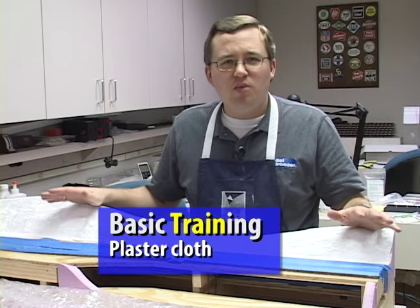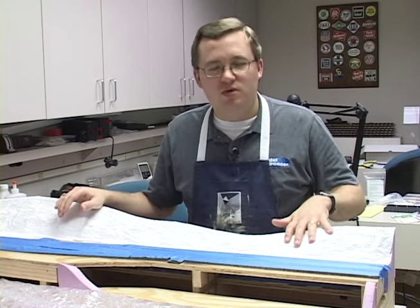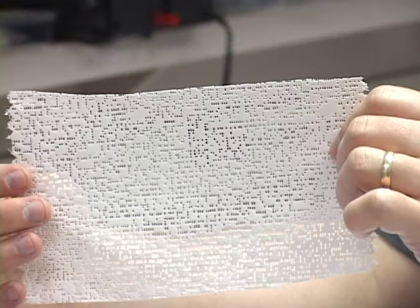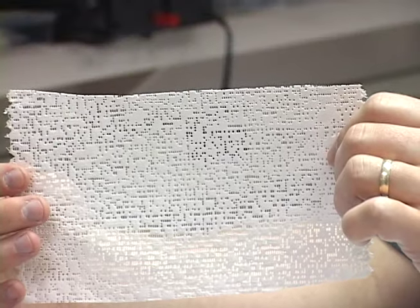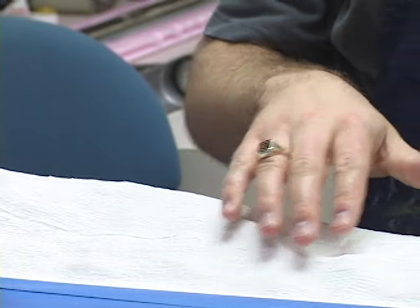Hi, I'm Cody. One of the more intimidating aspects of model railroading for many people is scenery. But there are some products available today that make it really easy to do neat scenery contours like this. Woodland Scenics offers a product called plaster cloth. If you've ever had a cast, you'll find this material very similar. You can use it to make really neat undulations in the scenery. Let me show you how that's done.